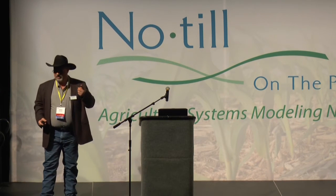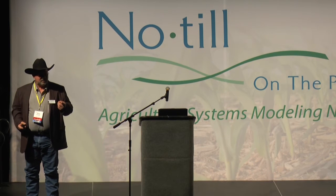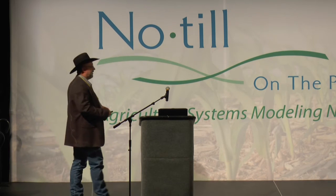It's the three-year rule. The first year you're going to think, crud, this is a disaster. The second year you're going to say, well, it's a little better. And the third year you're going to say, I'm on the right track, and it's just getting better and better and better.